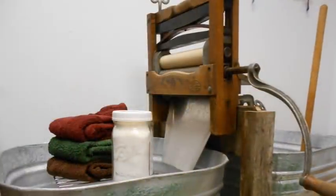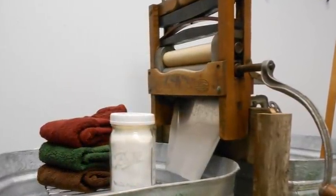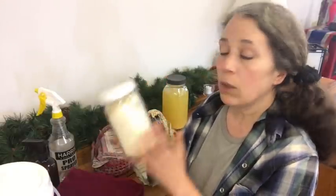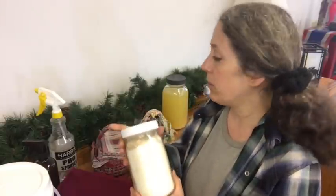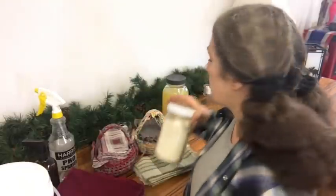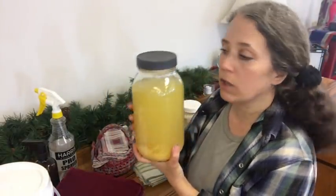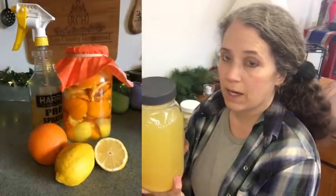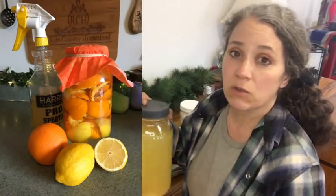For washing, I simply use my own homemade laundry powder, which is nothing more than washing soda and homemade soap processed in the blender — I have a video on that linked in the description. I also have citrus vinegar that I make from scratch — not white vinegar with citrus peels, but vinegar made from scratch with water, sugar, and citrus peels, sometimes with chunks of fruit as well. I have a video on that too, linked below.